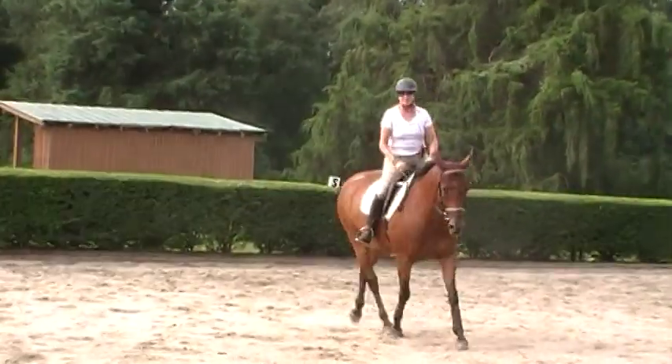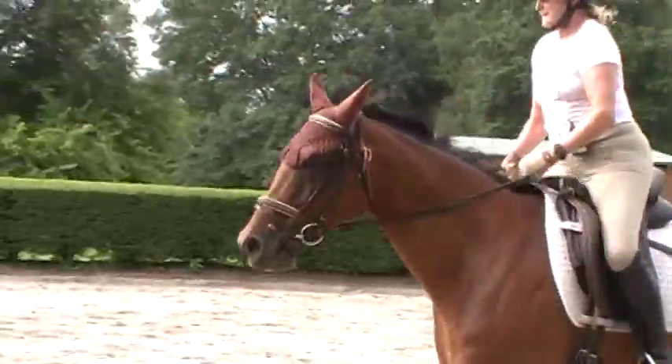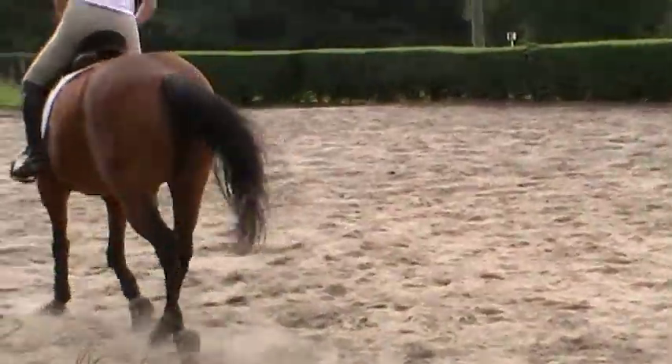Get her to soften her jaw. Soften her jaw more on the outside and push her against it with your inside rein and leg. Now, now, now, now.